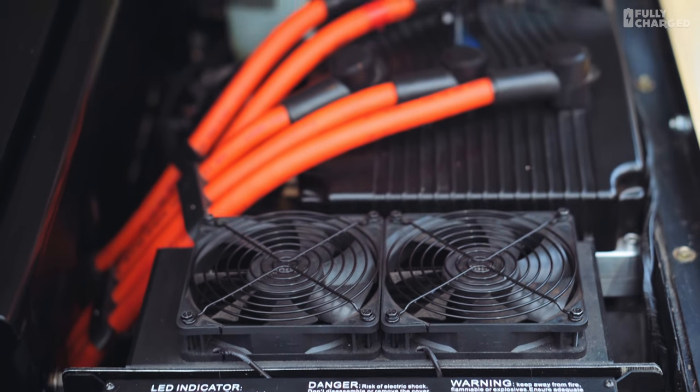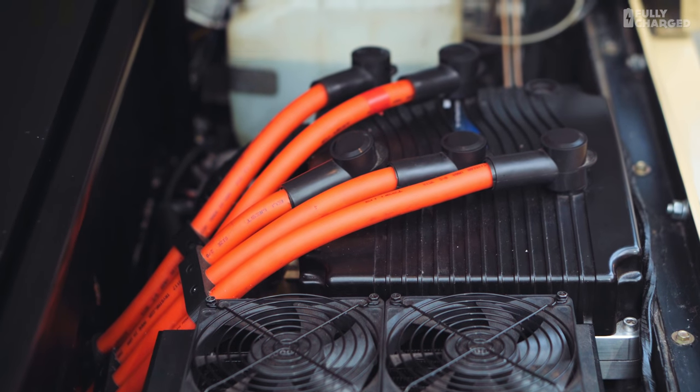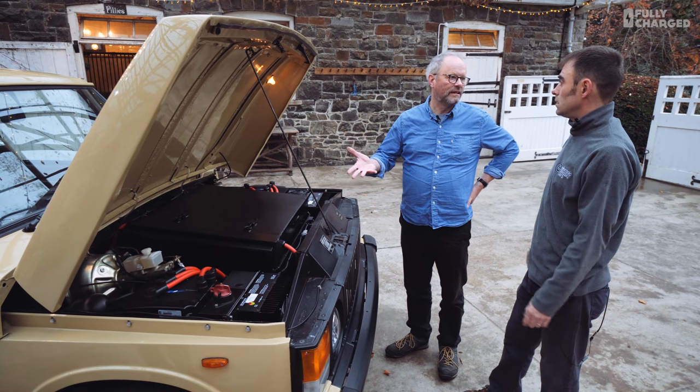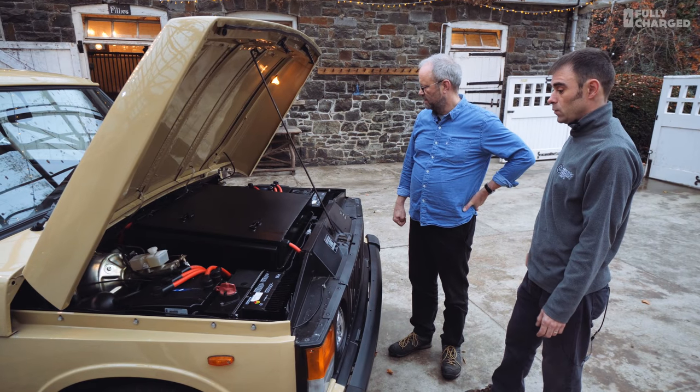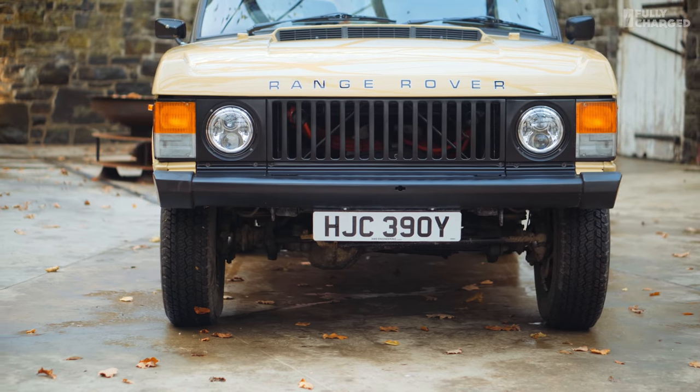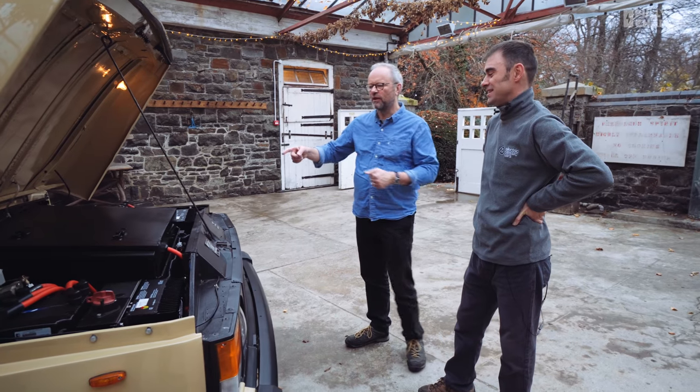We only do Tesla batteries now in all our cars because the energy density is awesome — better than other manufacturers. There are 15 Tesla Model S P85 batteries in this; the P85 came with 16, so literally one spare. It's going to be around 80 kilowatt hours. We've done range tests and achieved 175 miles in normal driving. It's always an unknown until you get out on the road — you've got the aerodynamics, drivetrain losses, the old transfer box and gearbox, and the high-load diff for off-roading.